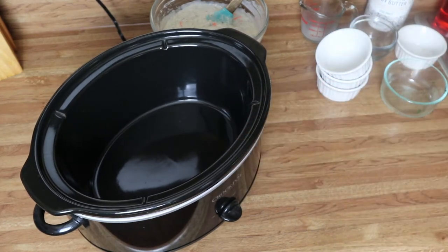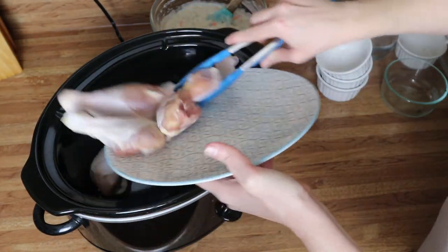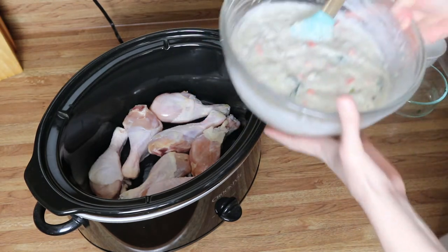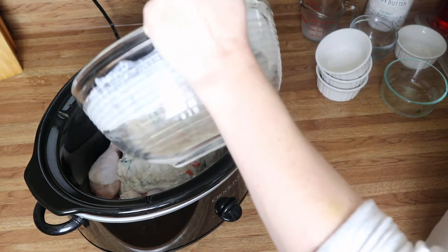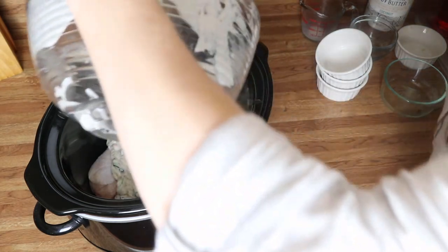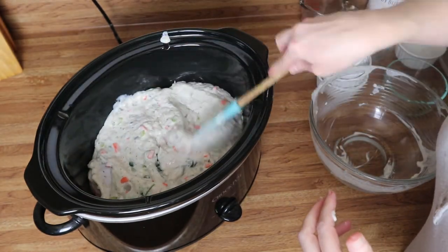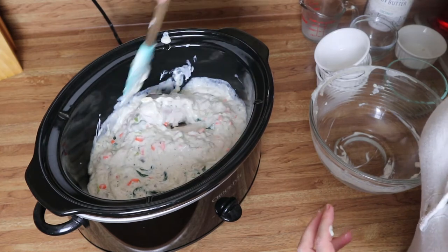Now what we're going to do is add in our chicken — just add those right in there and spread them out a little bit. Then go in with your soup mixture and pour that right over the top, spreading it around so all of that chicken is coated.